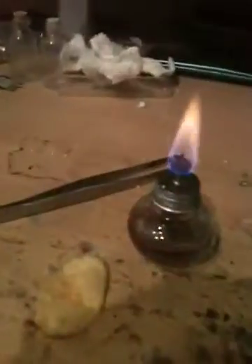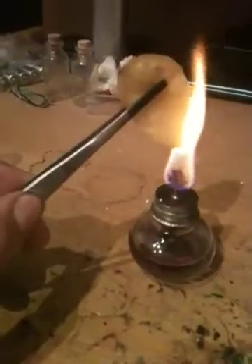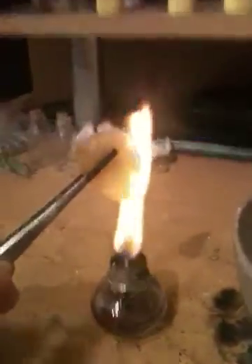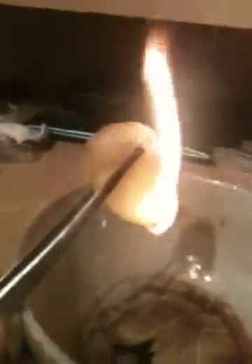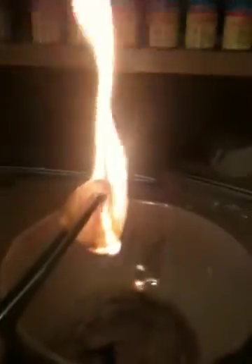Now simply light the Bunsen. Pick up the food product in whatever you're choosing to hold it with, just to stop your fingers burning. Let it catch fire and hold it over your debris catcher. You can see it's burning quite vigorously and small bits of fire are dripping off. That is the fats and oils within the food product.